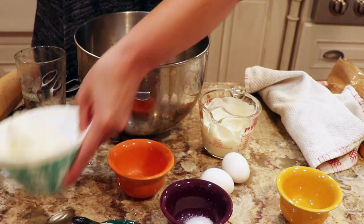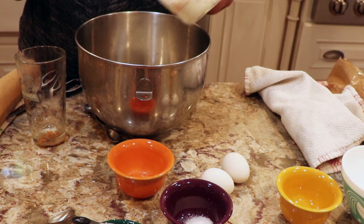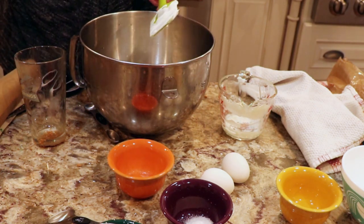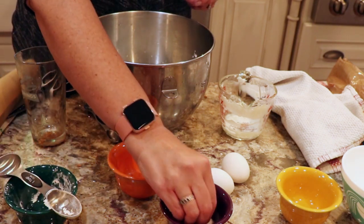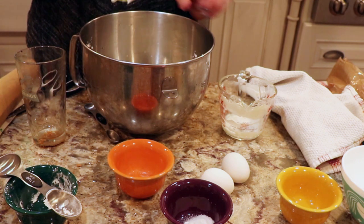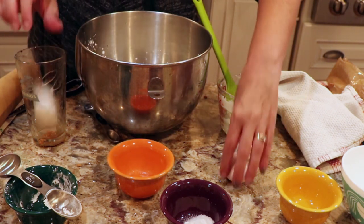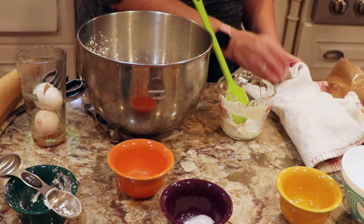For the filling, we're going to take two eight-ounce packages of cream cheese — 16 ounces total — softened on the counter. We're going to take a half cup of sour cream, two tablespoons of cornstarch, and a pinch of salt. You could put two pinches of salt in the crust, but I don't really cook with salt so I'm just going to put it in the filling. Then we're going to take two eggs and beat it together — not overbeat it, just get it smooth.